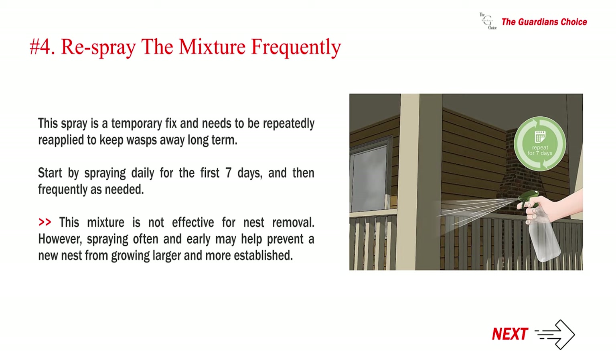Step four — re-spray the mixture frequently. This spray is a temporary fix and needs to be repeatedly reapplied to keep wasps away long term. Start by spraying daily for the first seven days, then as frequently as needed. This mixture is not effective for nest removal; however, spraying often and early may help prevent a new nest from growing larger and more established.